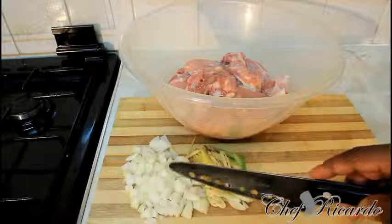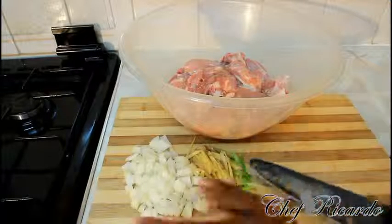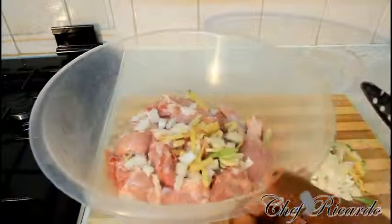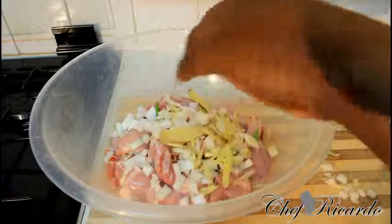First of all, we've got some white onion, ginger, garlic, and spring onion. I'm using one of the delicious half chickens — that's the chicken right here — and I'm putting everything, ginger and everything, on it.